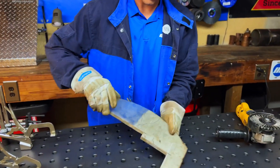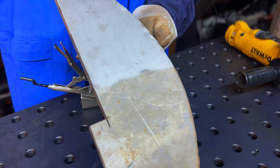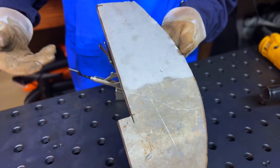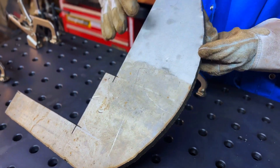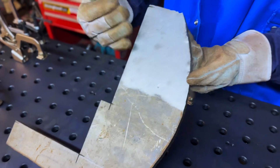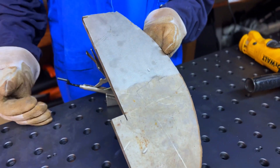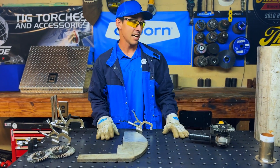You can definitely see the difference here. Just using a brush and that almost looks polished. It definitely removed all that varnish on there, really cleaned up that stainless — and the great part is we didn't contaminate it. We used a stainless brush on stainless material and it just worked out perfect. It works really fast and it's going to last really long.